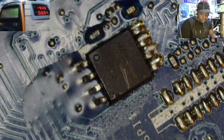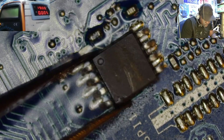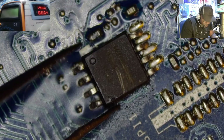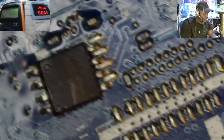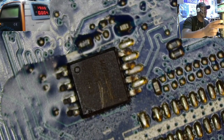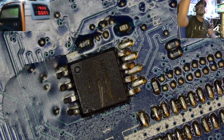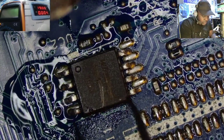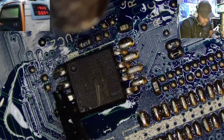Unfortunately I started by concentrating on the chip and I forgot to keep the hot air station running. Now I have to wait for it to accumulate the required heat to heat up this chip to go back to its position.